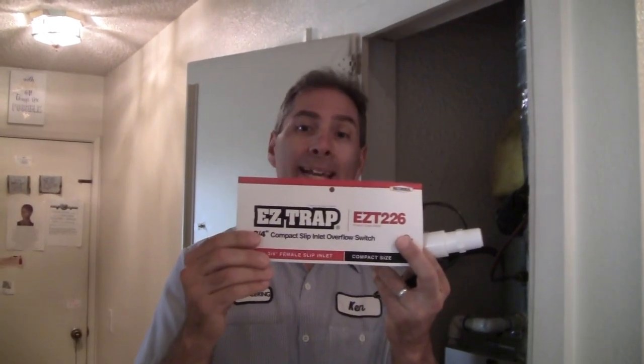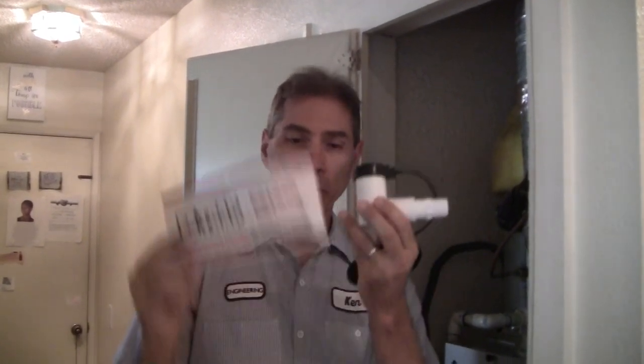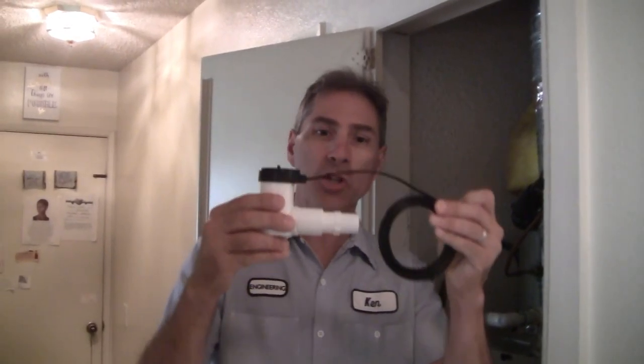Hello, and welcome to another episode of Ken Training, where we want to give you, the YouTube audience, the training that you need to tackle projects like this one on your own. Today's project is going to be installing this device right here, which is an EZ-Trap ETZ226. I'll have links for everything in the description below, so you don't have to worry about recording all your model numbers — this is the device that we're going to be actually installing.